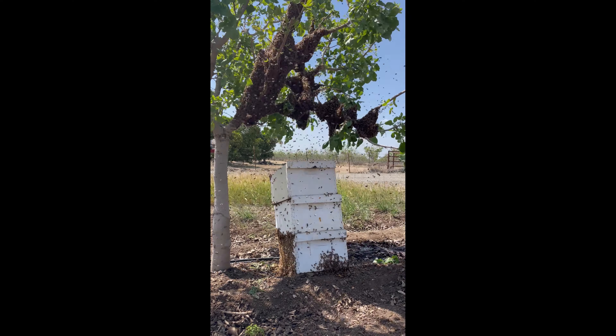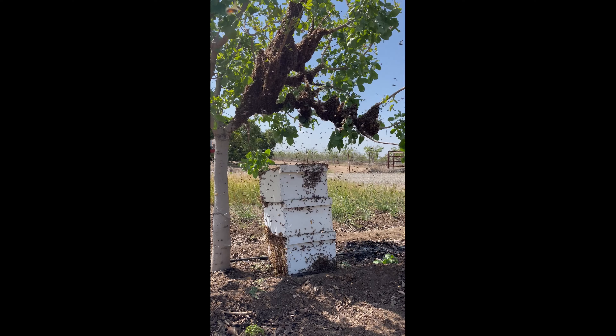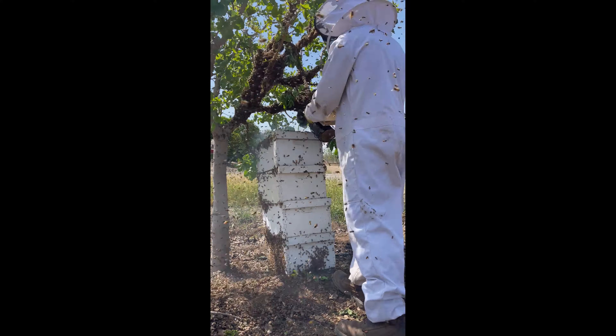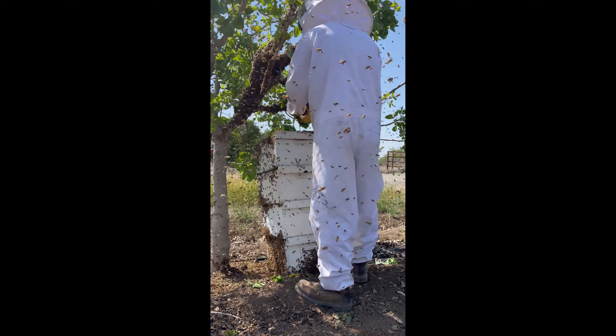Once a frame's worth of bees are within the boxes, the bees use their Nasonov glands and release pheromones to direct other bees into the box — sort of marking the area as home, or telling the bees to come here, this is our house.